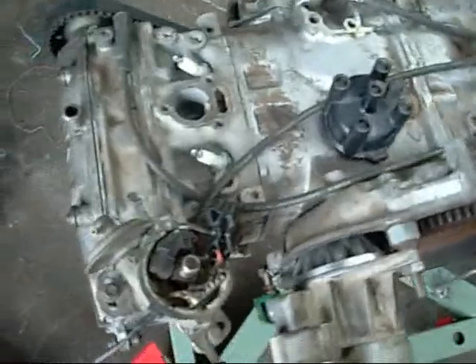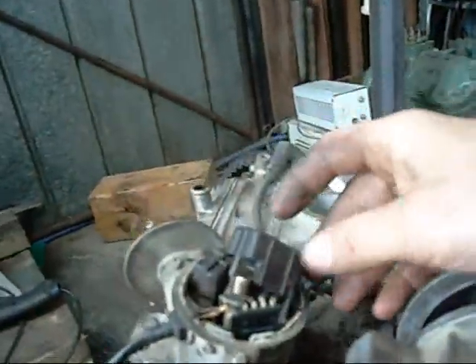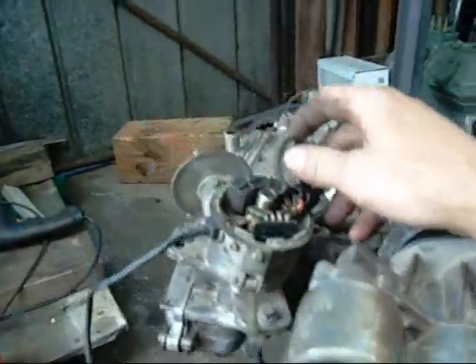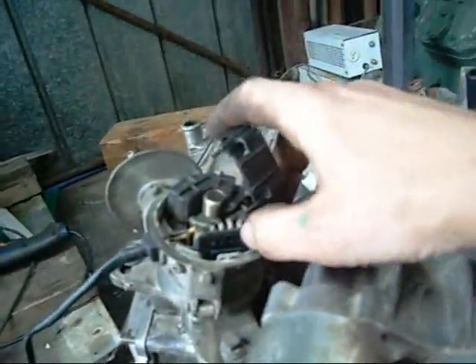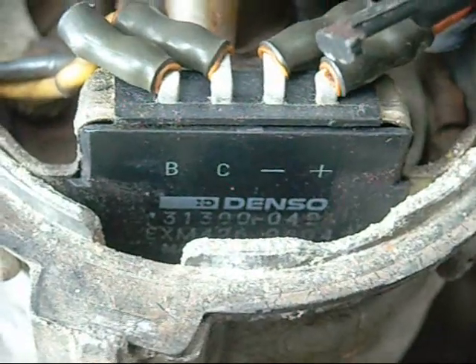But now I've got a distributor question again. I will remove this cover, which says 'do not remove' on it — of course when you put something like that on, of course I'm going to remove it. And it has a little DENSO module in there. I'll just zoom in so you can see it. Alright, that's the module inside it.